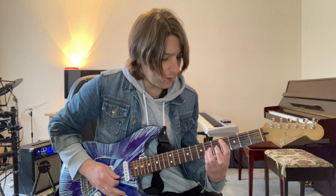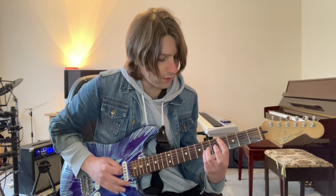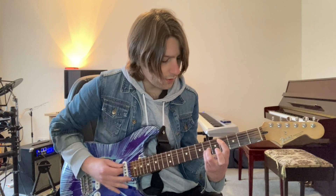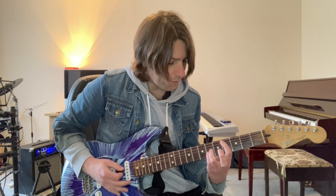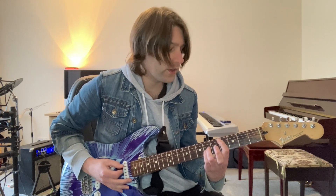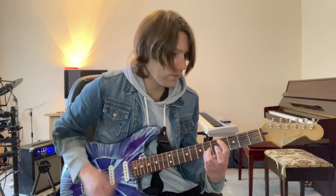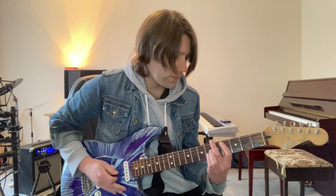I'm also going to bar my first finger so that I can get fret 4 on the bottom string. So now I've got this shape. It's really just down strokes, and that basically just repeats throughout the verse part.